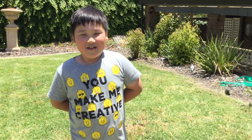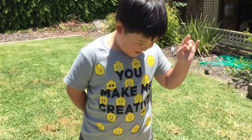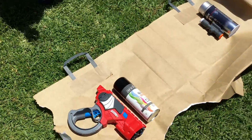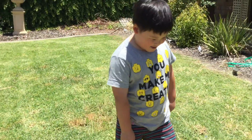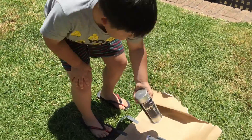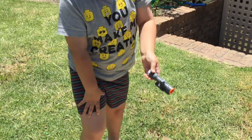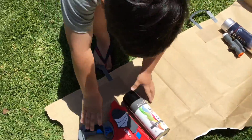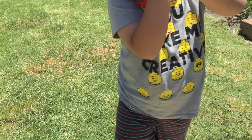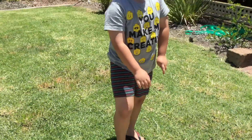Hi guys, today we're going to make silver scrape and black whiplash. You need silver spray paint, black spray paint, and a blaster whiplash. That's all the supplies you need. Okay, let's go.